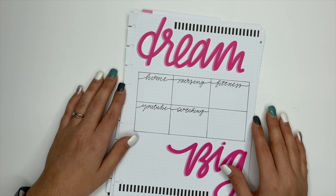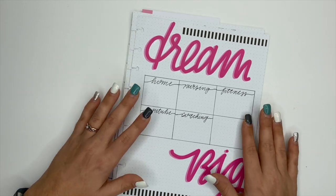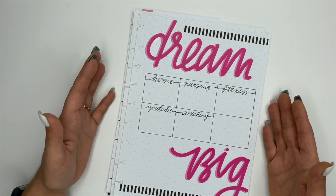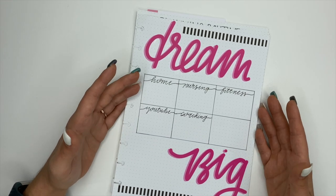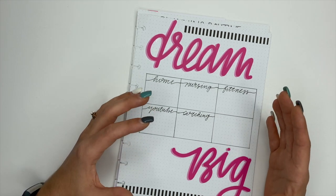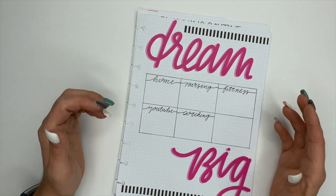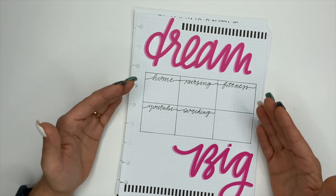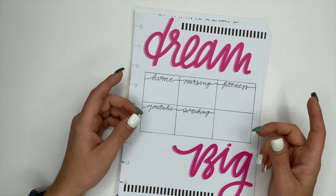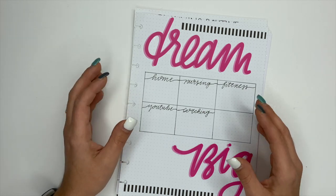Hey guys, it's Ashley. Today I'm going to show you all of the different inserts I've made for my planner for 2021. I created these to help set myself up for success when it comes to my goals, my routines, and schedules. I'm going to show you what I've created, how I intend to use them, how they kind of work together, and which planners these are going to go in.